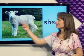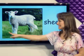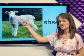What's this? Sheep. The sheep is fuzzy and furry and it's standing in the grass. Sheep.